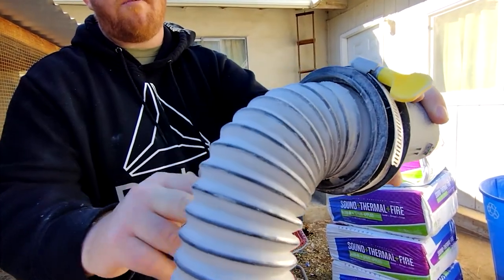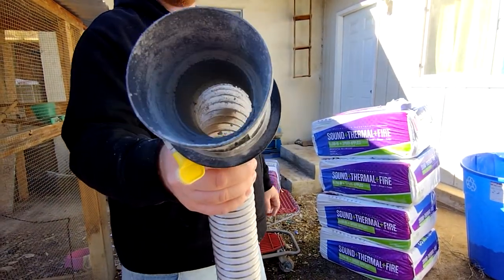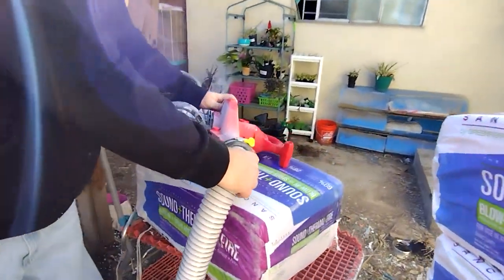This is the part that normally goes on to the bag, and I secured everything with a hose clamp. Inside I've got some duct tape to seal the gap and hold it tight. That just connects to the output of the vacuum — it just slides in and doesn't go anywhere.